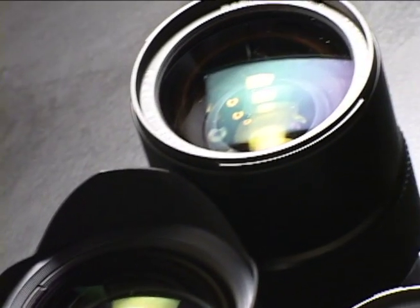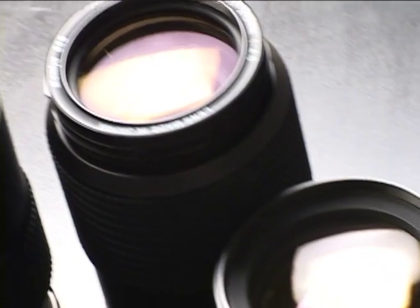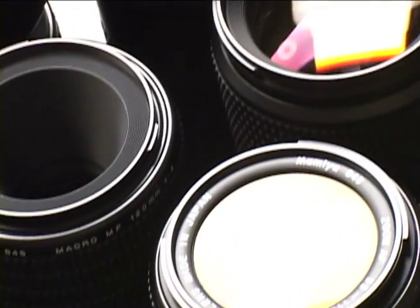One of the beauties of the Mamiya system is the wealth of lenses available. Plus, you can work with all of the earlier manual-focused Mamiya 645 lenses, and with an adapter you can use Hasselblad V series lenses. Together, it represents a complete range of essential focal lengths and the largest selection of lenses in the medium format world.